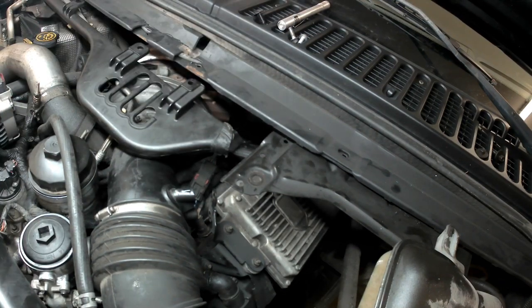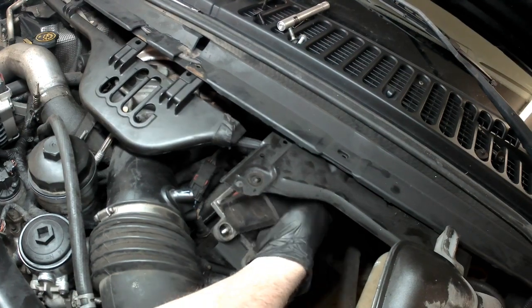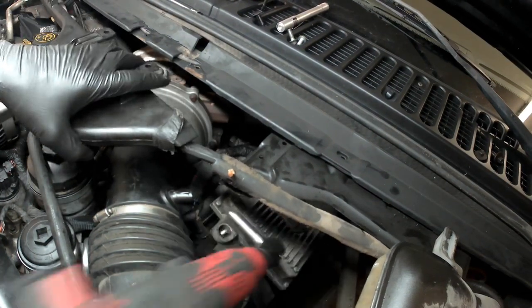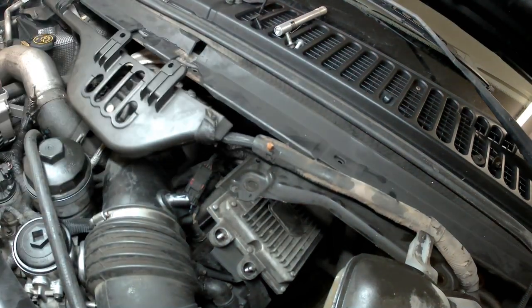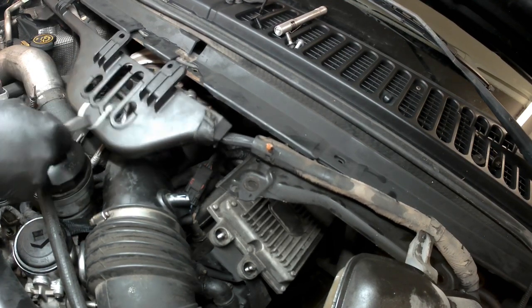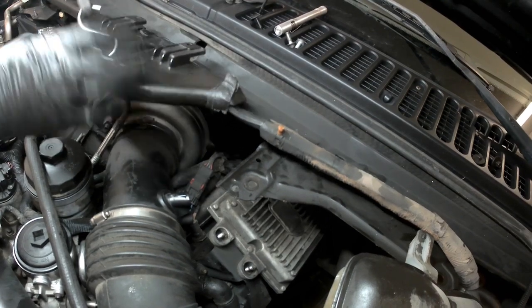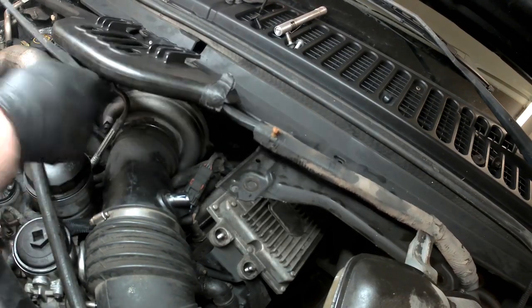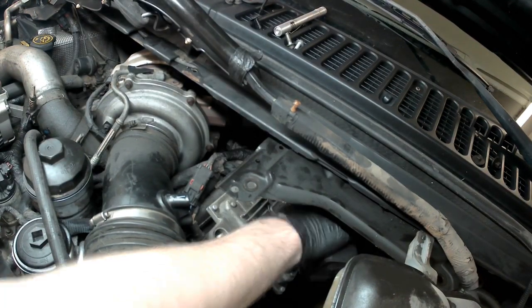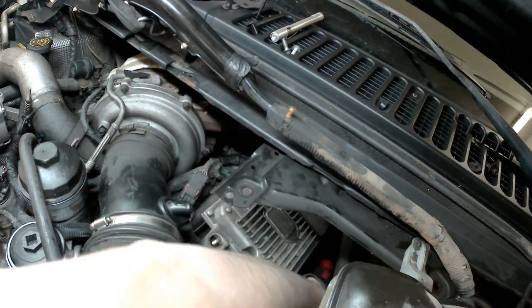All right, I'm back. Now we'll get the fuel injection control module out of the way. I'm trying to get this wiring harness out of my way - you can actually take the bungee cords and get that up and out of the way.